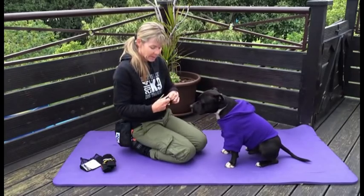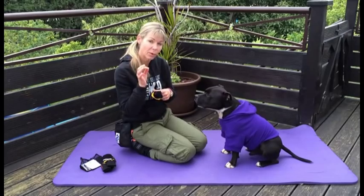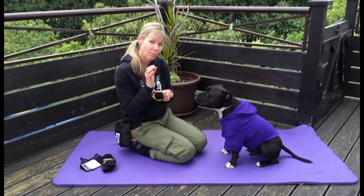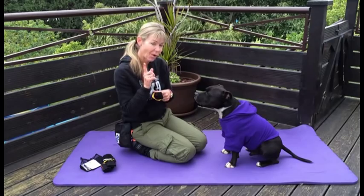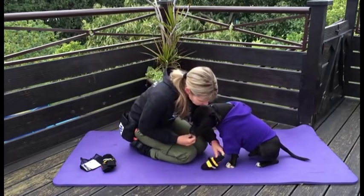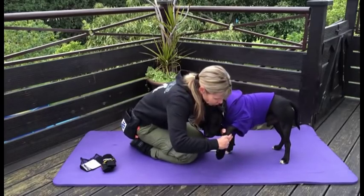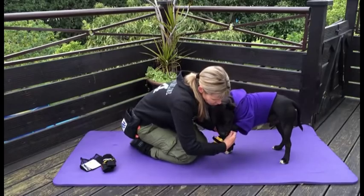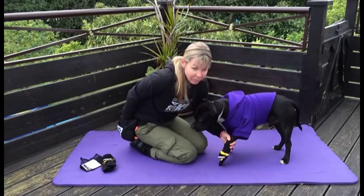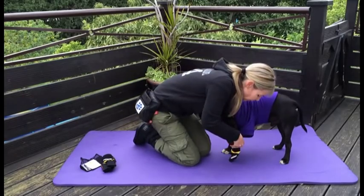What you may find is that it's easier if you get somebody to help you, so that you can put the boot on and they can continue to mark and reinforce. If not, watch how I do it. I've given him a treat, take his paw, I'm going to put the paw into the boot. I haven't even pulled it all the way on — I'm going to mark and reinforce, keeping Jambo busy.